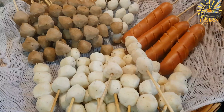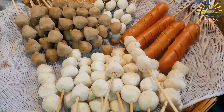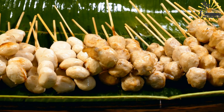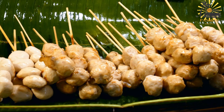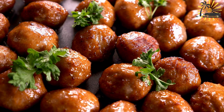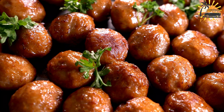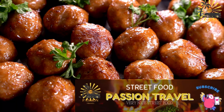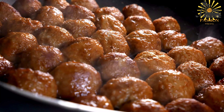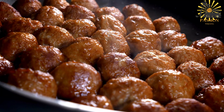One quarter teaspoon cayenne pepper (optional for heat), cooking oil for frying. For the sauce: 1 onion finely chopped, 2 cloves garlic minced, 1 can (400g) crushed tomatoes, 1 cup beef or chicken broth, 1 teaspoon dried thyme, 1 teaspoon dried oregano, salt and pepper to taste, chopped fresh parsley for garnish (optional). In a large mixing bowl, combine the ground meat, chopped onion, minced garlic, breadcrumbs, egg, salt, black pepper, paprika, cumin, and cayenne pepper if using. Mix well until all ingredients are evenly incorporated. Shape the meat mixture into small balls about 1 to 1.5 inches in diameter and place them on a plate or baking sheet lined with parchment paper.